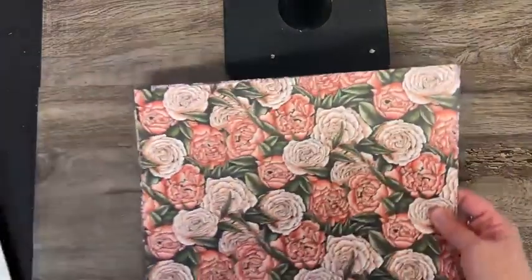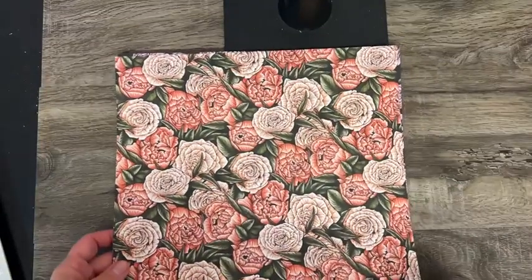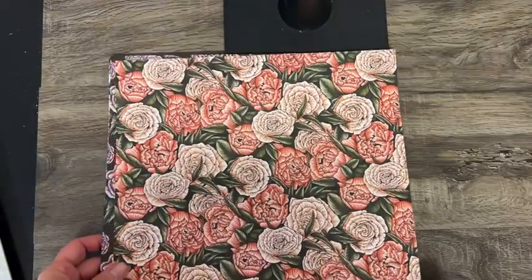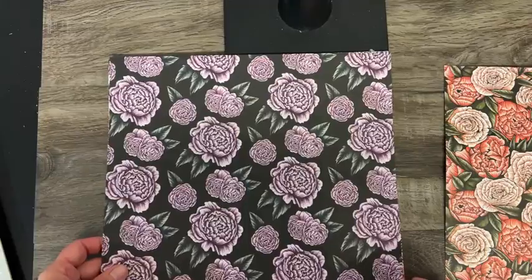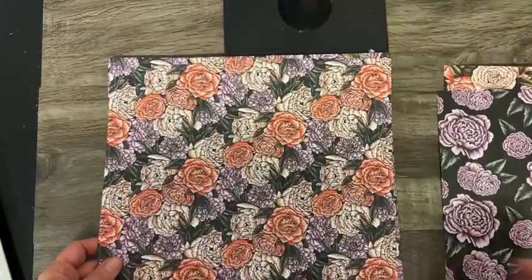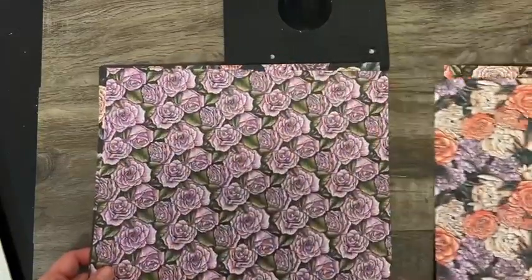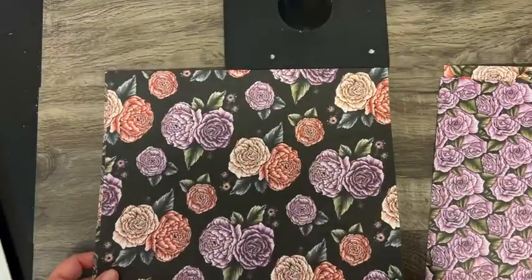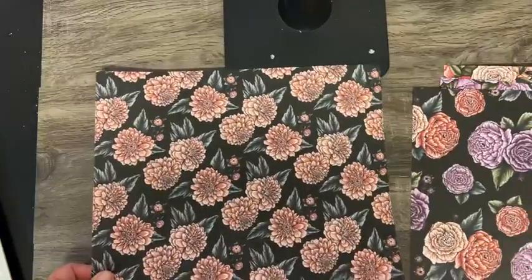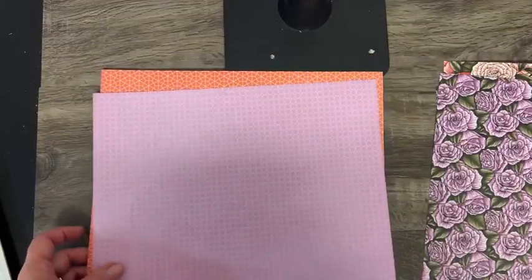Next is another floral one called Favored Flowers. We have it in coral prints and in some purple prints, and a combination of the purple and coral — aren't they beautiful? And then let's look at the second side, with some more neutral prints.